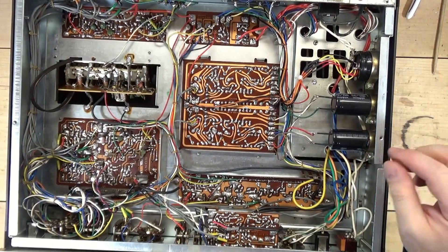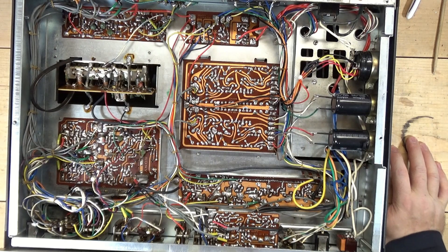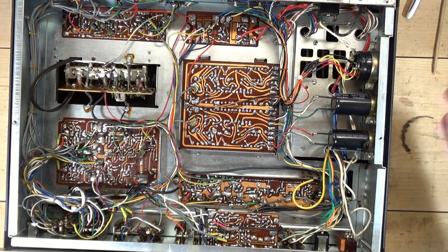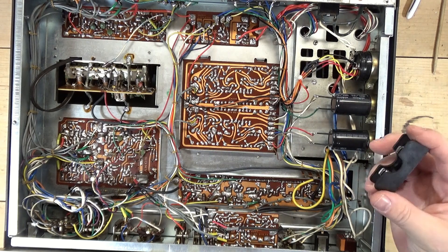There are no fuses in this receiver. There have been reports on the Audio Karma forum that these will catch fire. A common modification you can do is add a three-amp fuse, and that's what I'm going to do today.